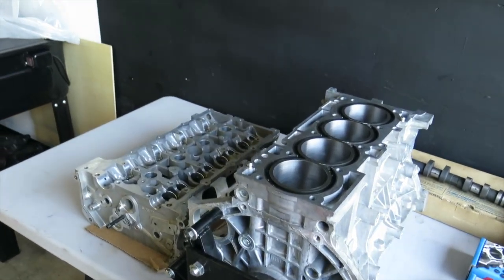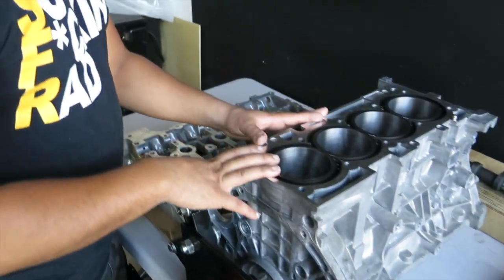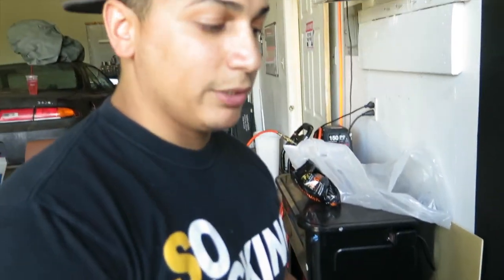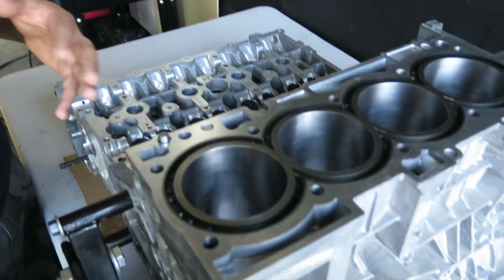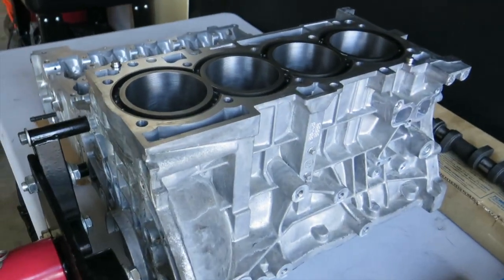The great thing about these sleeves is they're actually individual. So if, down the line, something happens and he ends up destroying one, you can just pop out the sleeve, order another one, and press it right back in — instead of having to send the whole block out to the machine shop.